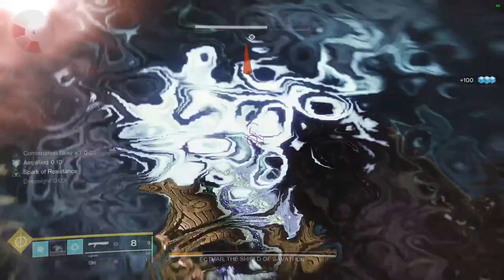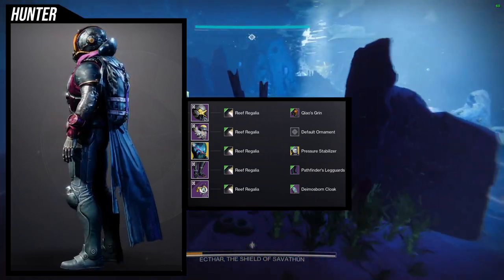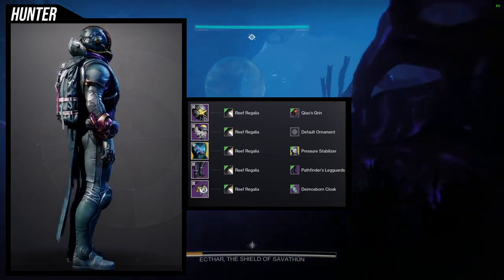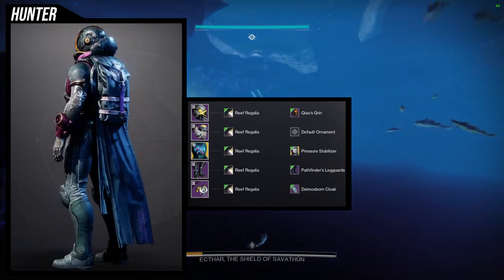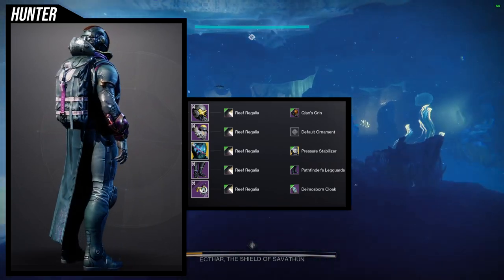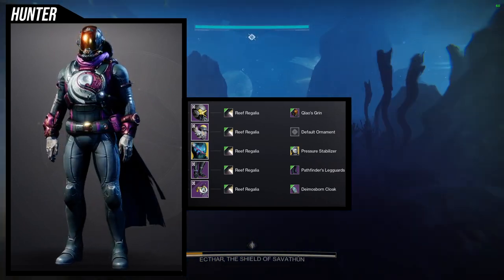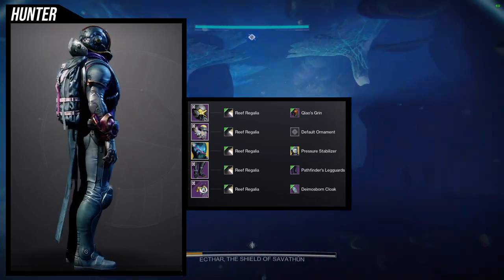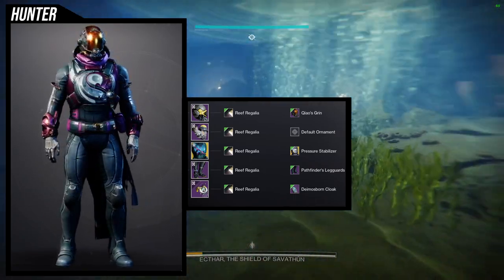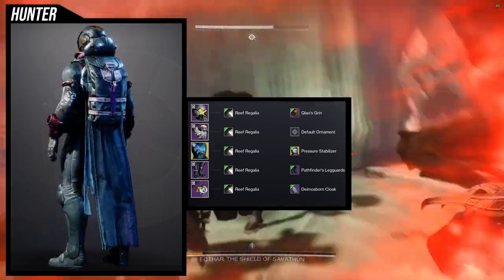For the next set, we're combining the NPA arms with the new Pressure Stabilizer ornament for the Gyrfalcon. We're going for a deep diver look. For the helmet, the Quaz Grin — it just makes sense, it looks like a rebreather someone would wear underwater. The arms are the NPA Wire Walker arms, and the chest piece is the Pressure Stabilizer ornament for the Gyrfalcon.